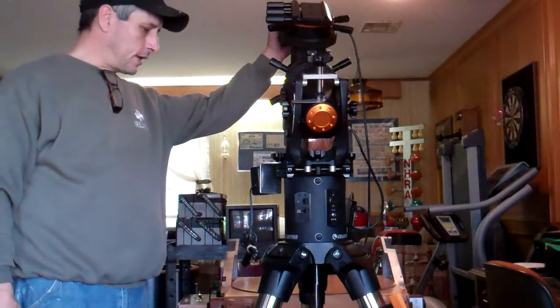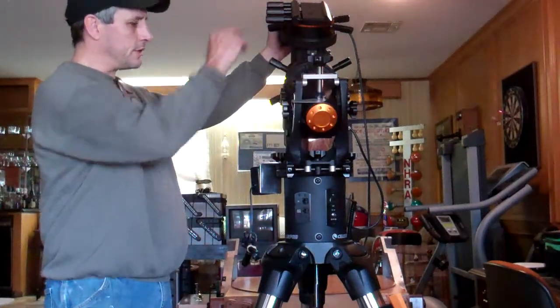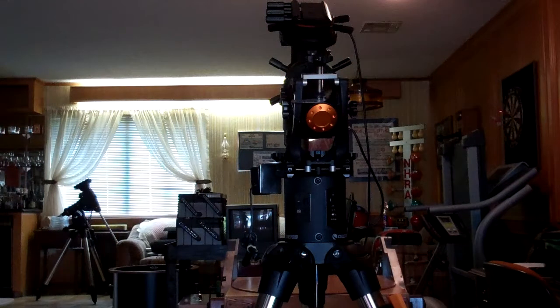We're about to take this beast apart. It comes out in three pieces: one piece, two piece, three piece. We're going to put the mount on the adjustable pier inside the dome of Cosmic Obsession Observatory. So sit back, relax. You're going to have some equipment being taken apart here over the next 20 minutes.